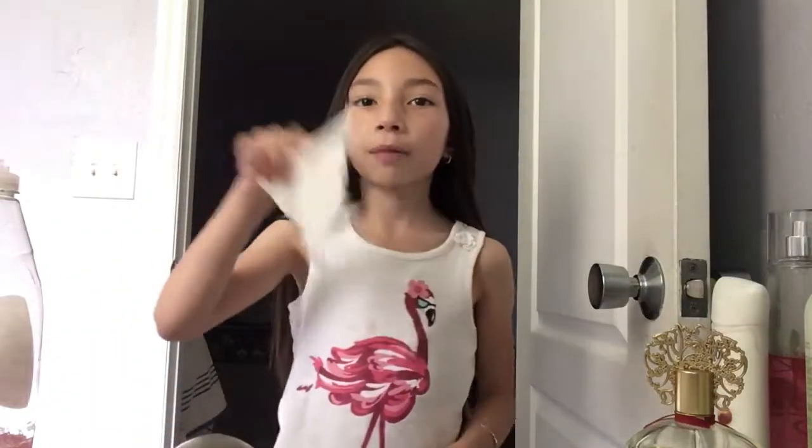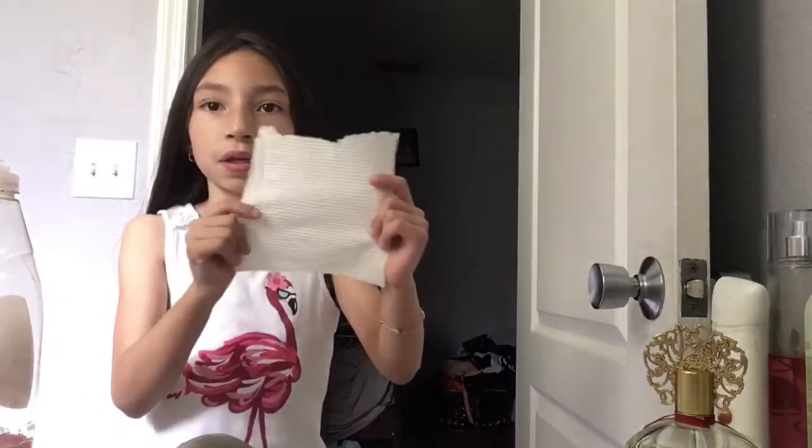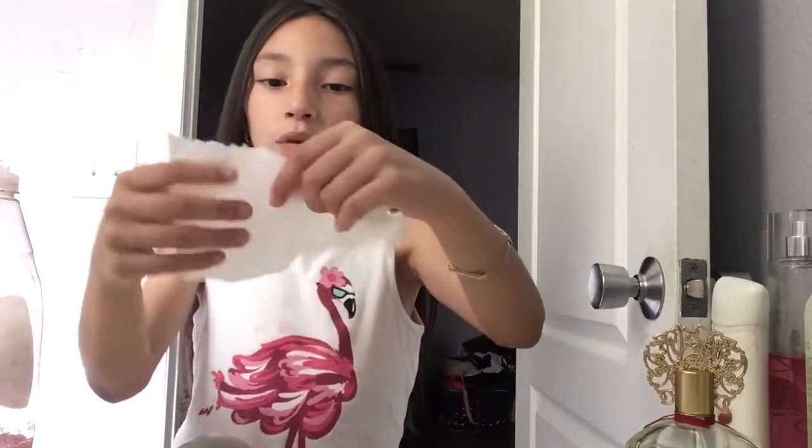You're just gonna grab paper towel — not toilet paper, paper towel — then you're gonna rip a piece like this, then rip it in the middle, grab the bigger piece, and rip it in the middle again.